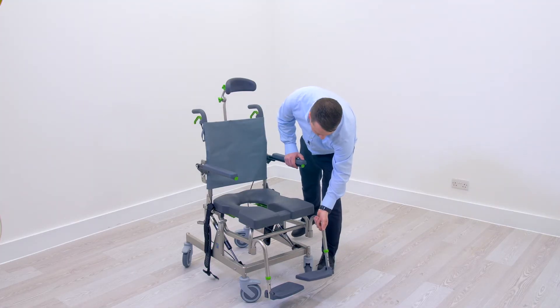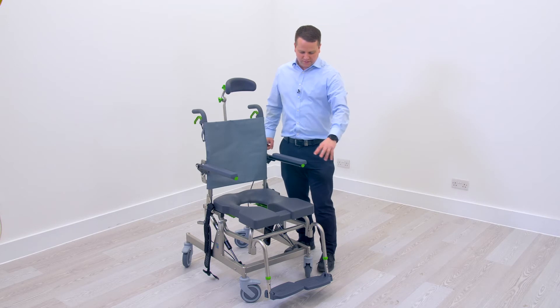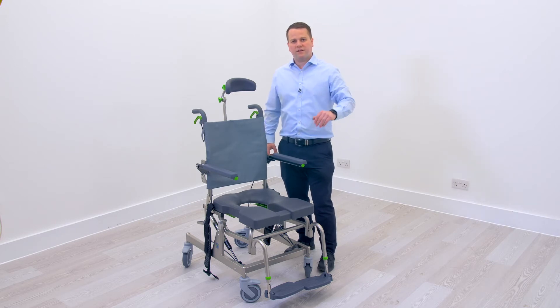To have this correct, generally the knee will be at 90 degrees and the femur, or the thigh, will be horizontal on the seat.